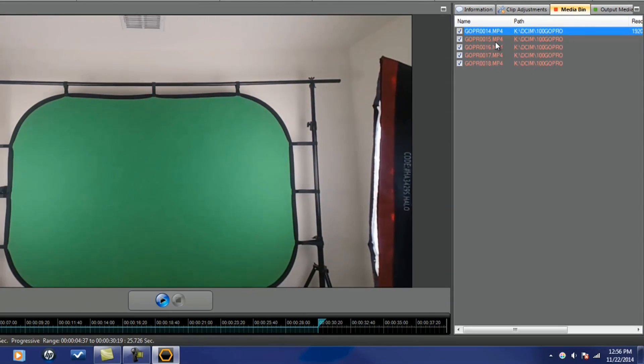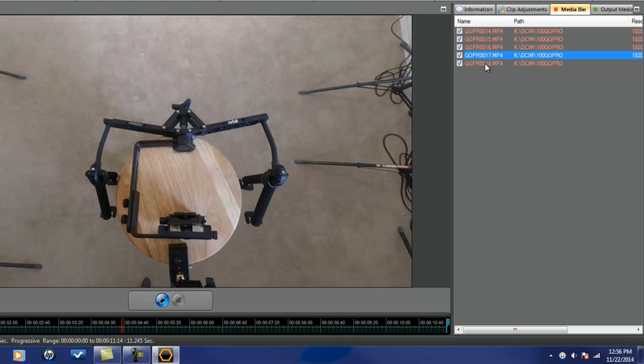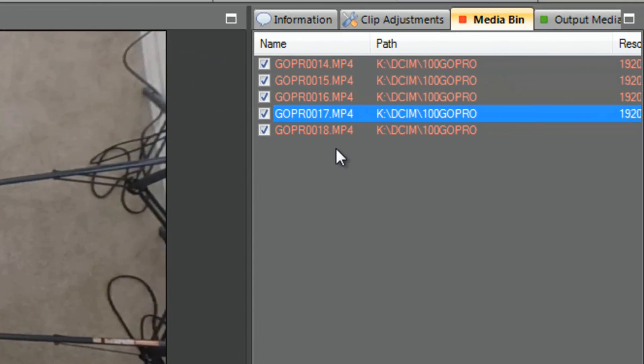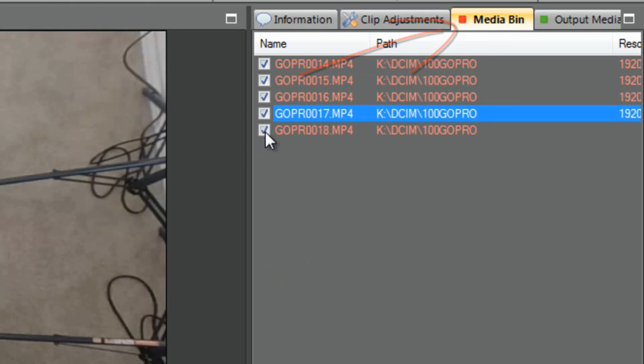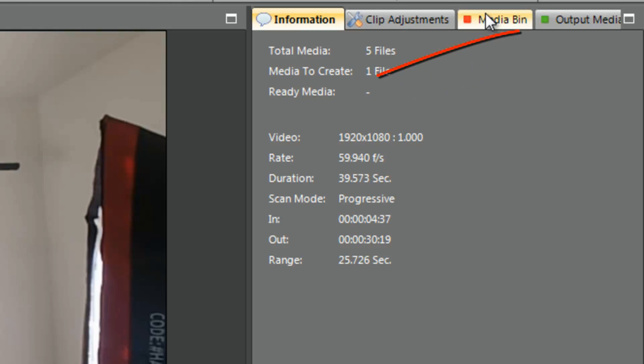In the media bin this shows all of the clips I imported. I can click on any one of them and it will take me to that clip for any further adjustments. The one thing I don't have to redo is the fisheye removal, because when you pick a profile it applies to all clips you brought in - it assumes all footage was from the same device. So make sure you only import media from one device at a time, because you can batch export all files at once. You can also uncheck clips in the media bin and the information tab will update the export count accordingly.